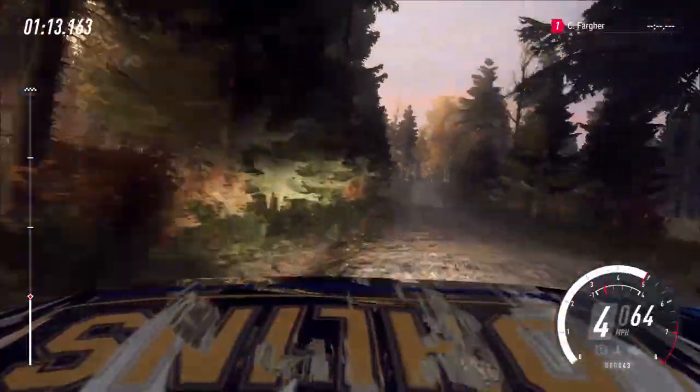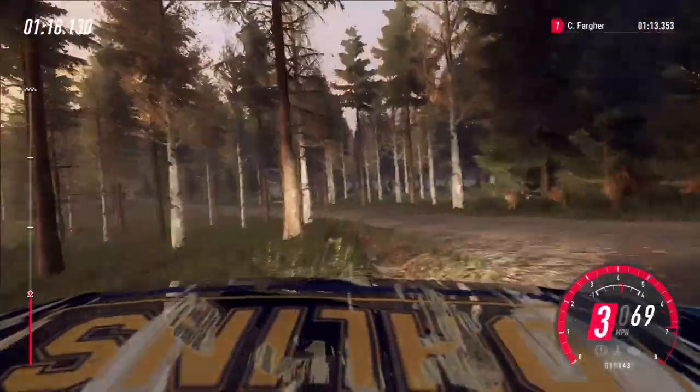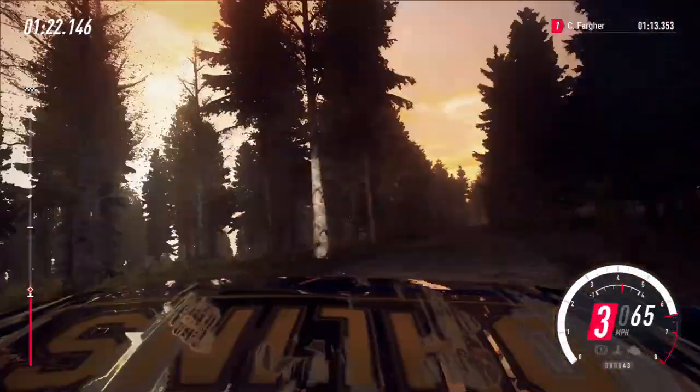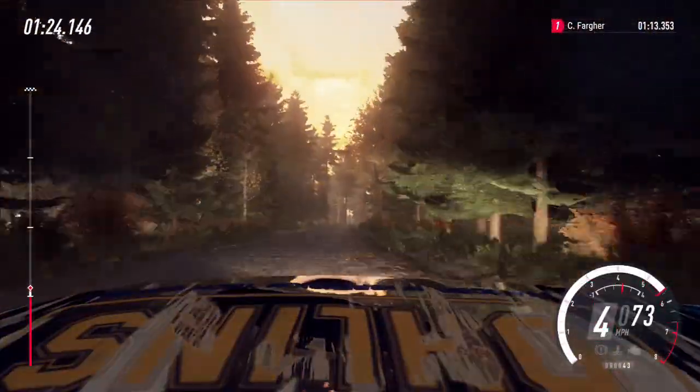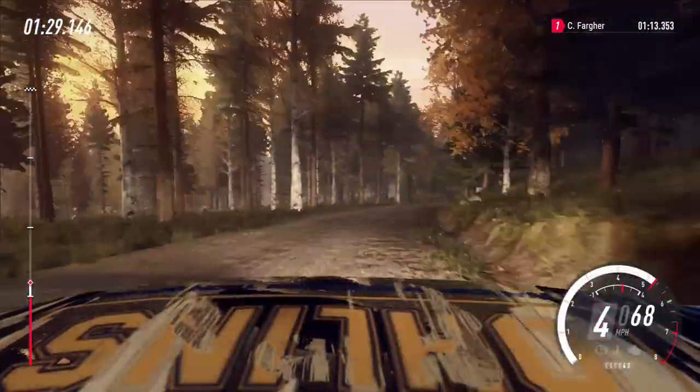4 left long. Opens. Keep middle of a crest, 60. 5 right, very long. Opens 6. Extra long, tightens. Puncher on front left.